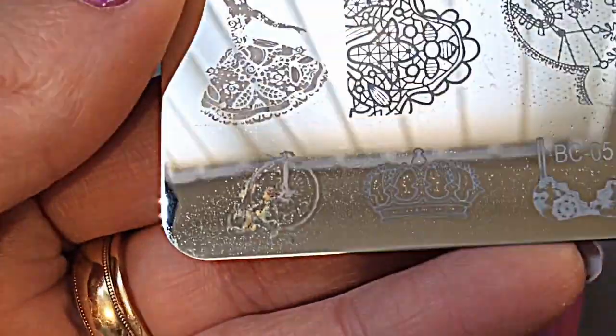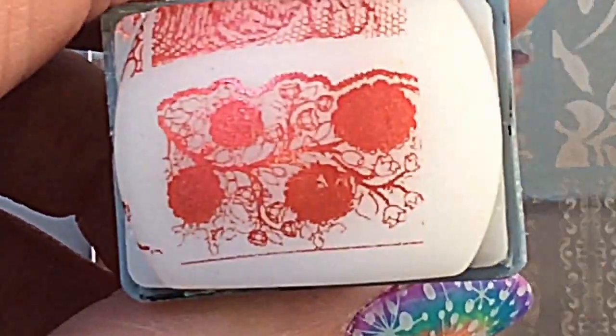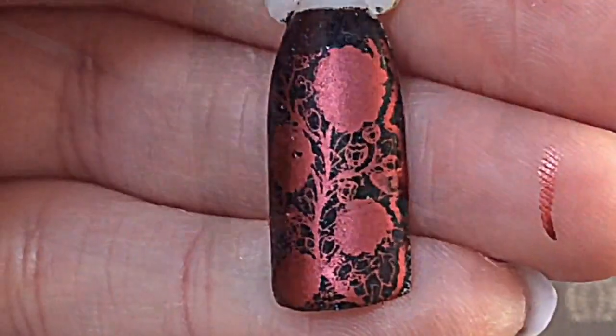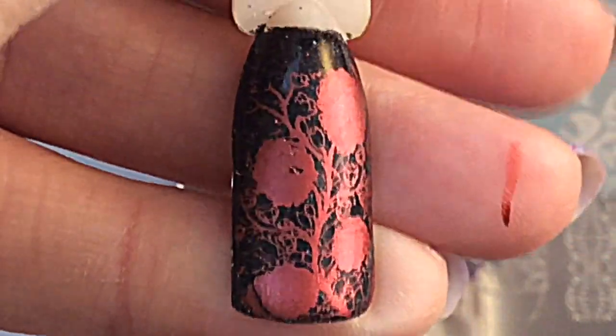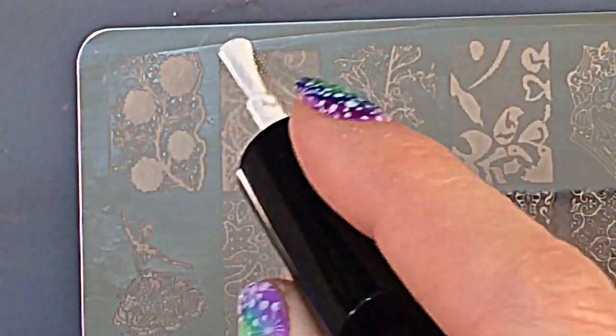I'm using my acetone and my cotton claw and cleaning off the plate. The mark is still there, so I'll just have to see whether it stamps okay. Getting straight into the swatch — this image picked up fine. I'm not a hundred percent sure how this is actually lace, and I'm not a hundred percent sure whether I like it, but it stamped well. You've got this gorgeous lace image here.